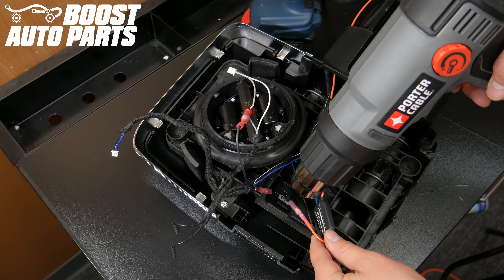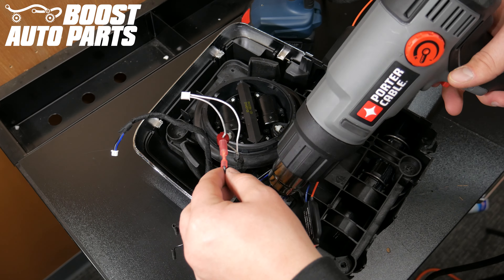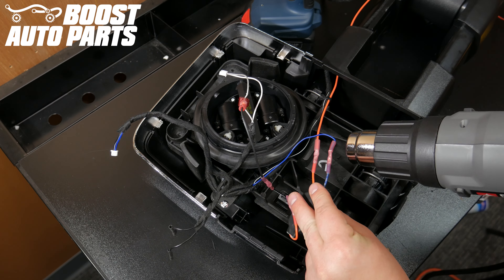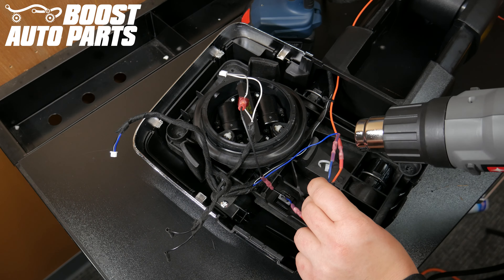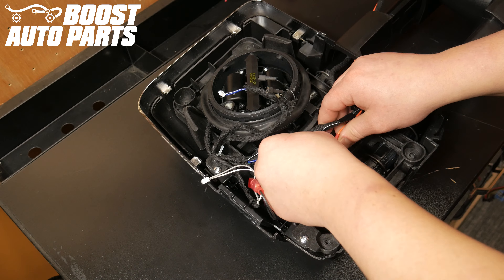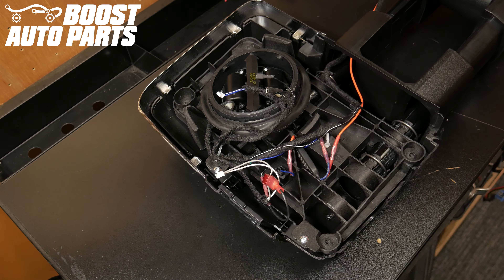Using a heat gun, heat shrink all of the butt connectors down to make watertight seals. Place the module and wiring out of the way of the shroud — in this case, we placed it next to the stabilization guide.